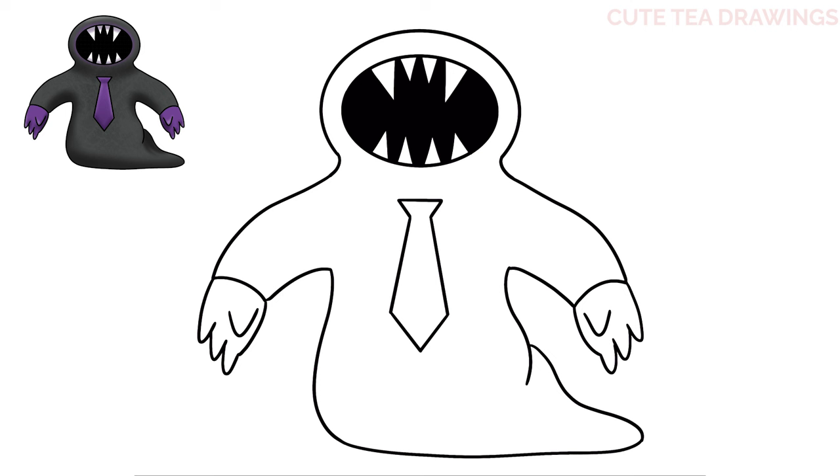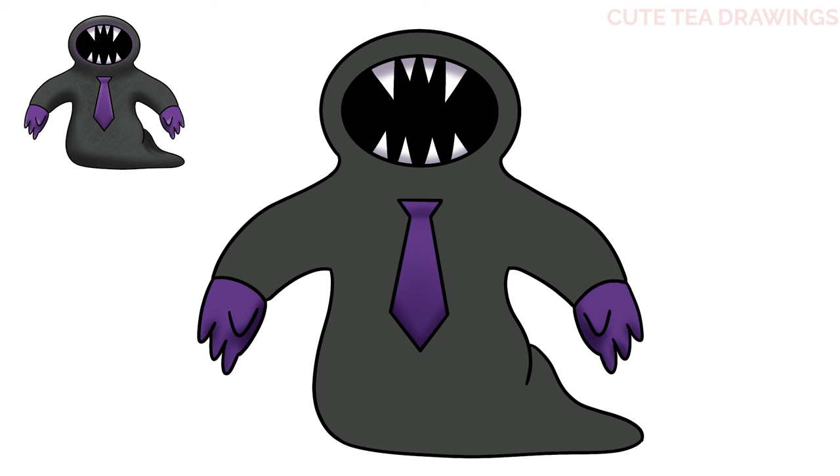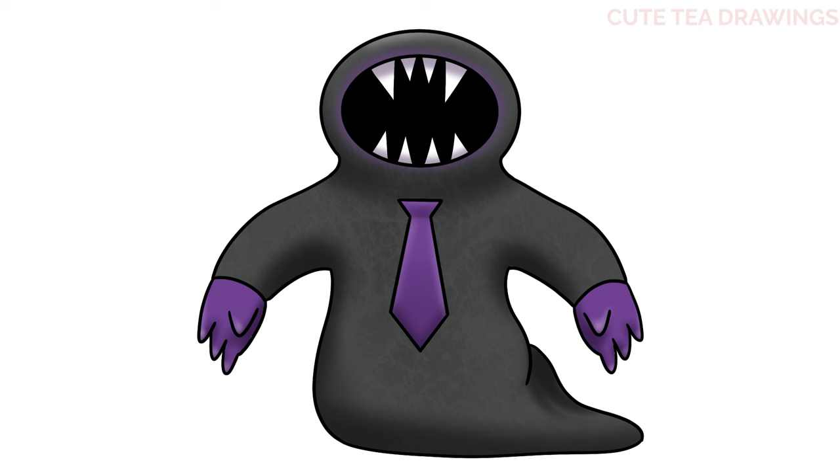And that's it for Sir Dadadoo. Now let's quickly color it in. And done! Hope you enjoyed drawing along with me. Please remember to hit that like button and subscribe for more videos. Thanks for watching.